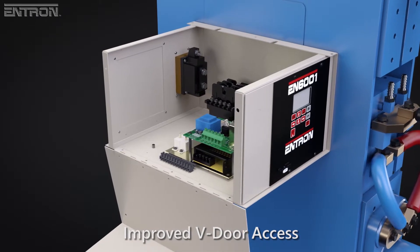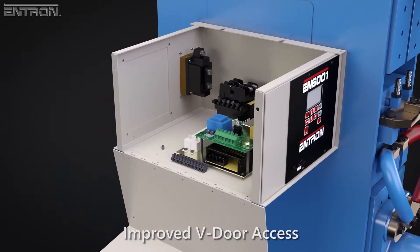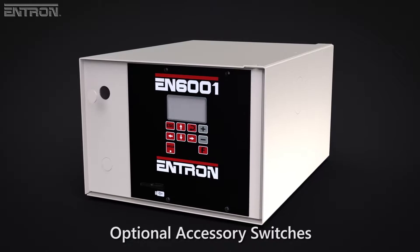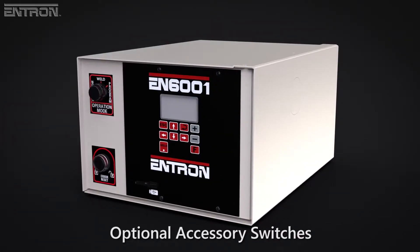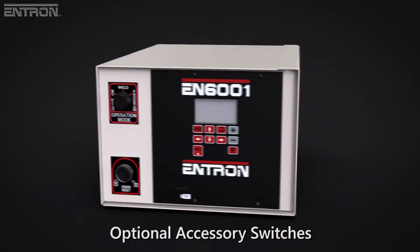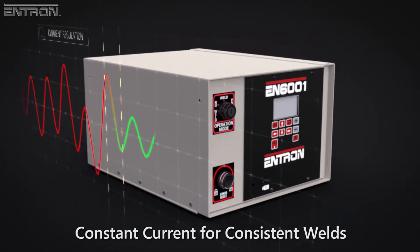The V-door design adds unimpeded access to install and service the control. Several optional accessory switches are available, including Program Lockout, Error Reset, and Weld.